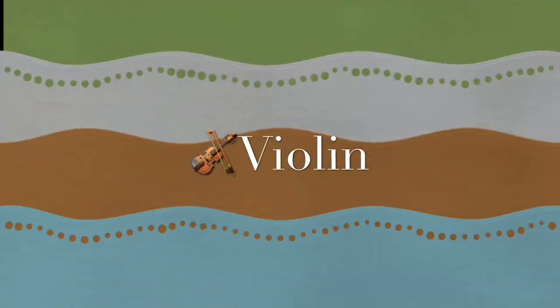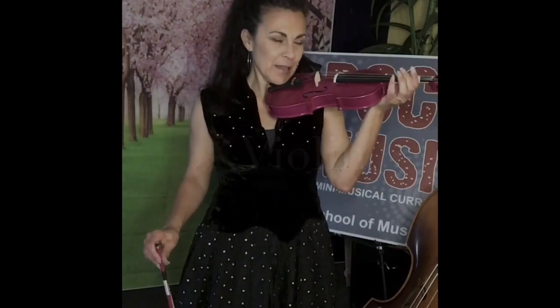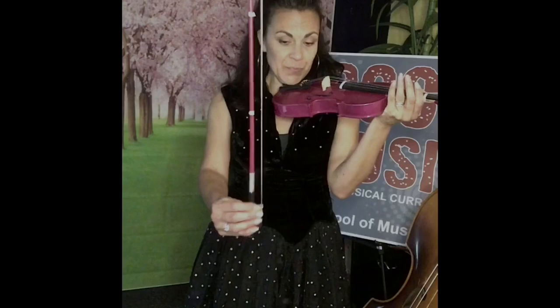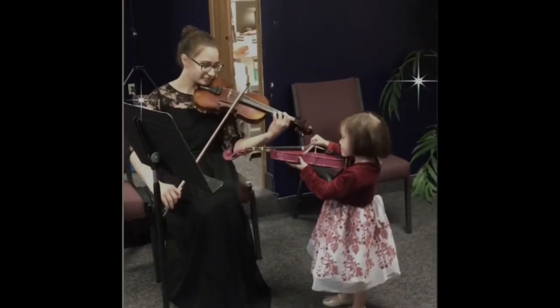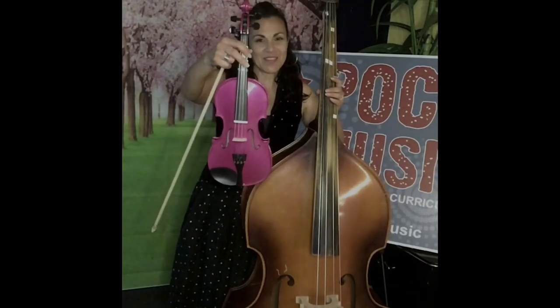One of them is this instrument. Many of you who come to Poco Music will recognize this. This is the violin. With the violin, it has this little chin rest, so we lift our chin up and we put it right here. I cannot play the violin, but with my bow I can make sounds from it. The violin is part of the strings family, so is the viola and the cello and the double bass. This is the baby of the strings family, the violin.